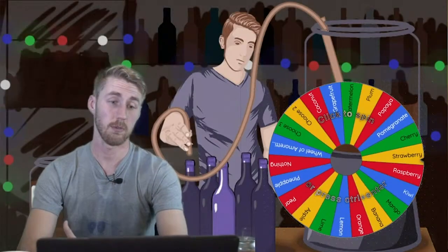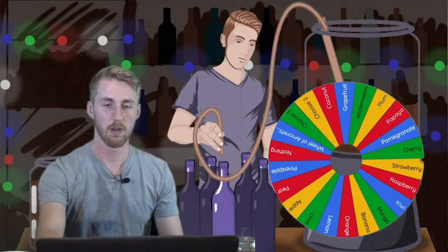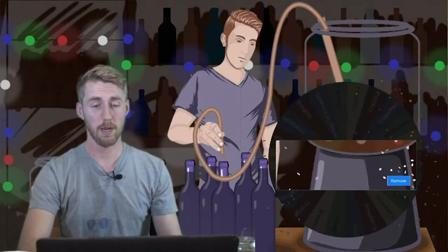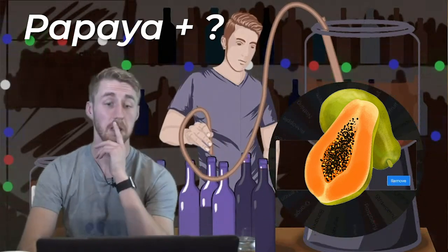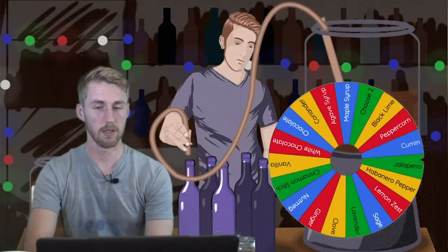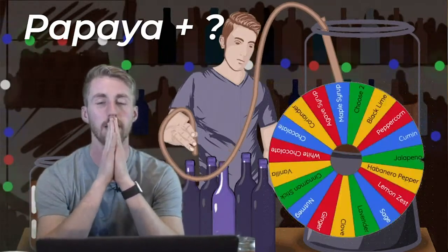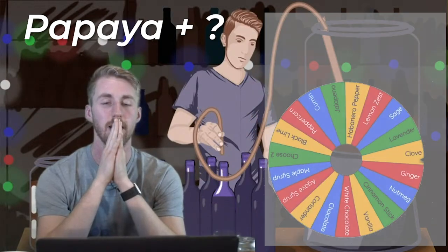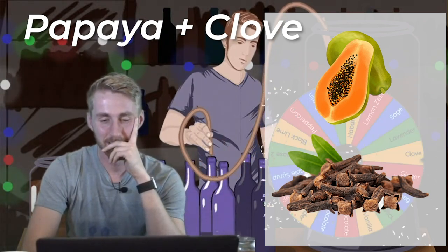This is episode number eight where we draw the ingredients. Our fruit is going to be papaya — and the second ingredient will be clove.